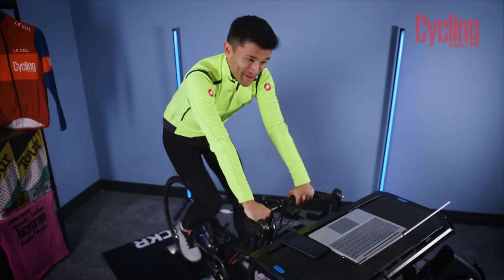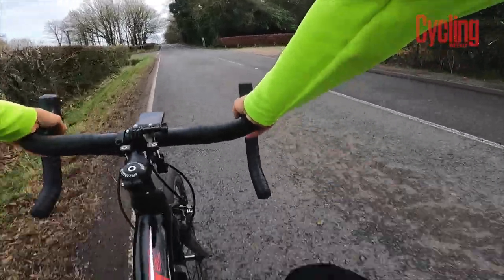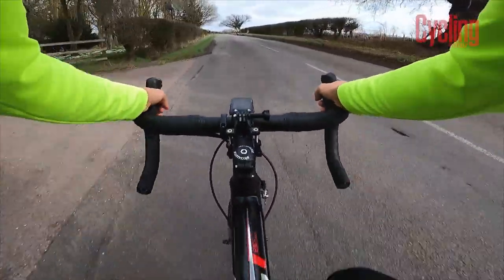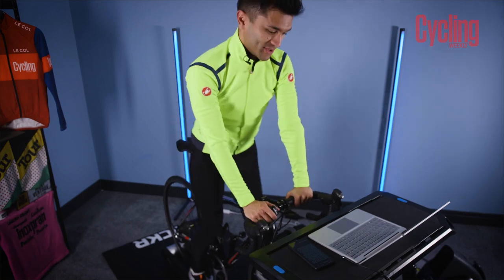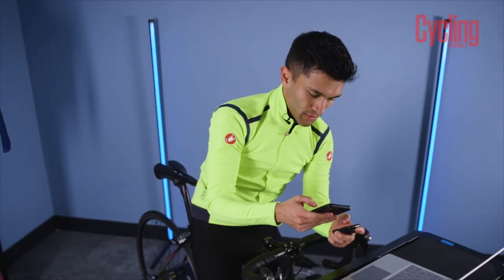I won't lie, that was very hard, and that headwind was pretty brutal, but I did say I wanted to stay cool, so you've got to be careful what you wish for. I haven't had a chance yet to upload my ride, so I'm going to do that, and then we'll have a little chance to take a look at what the FTP was. We'll just get this uploaded and beamed across to the Wahoo app.